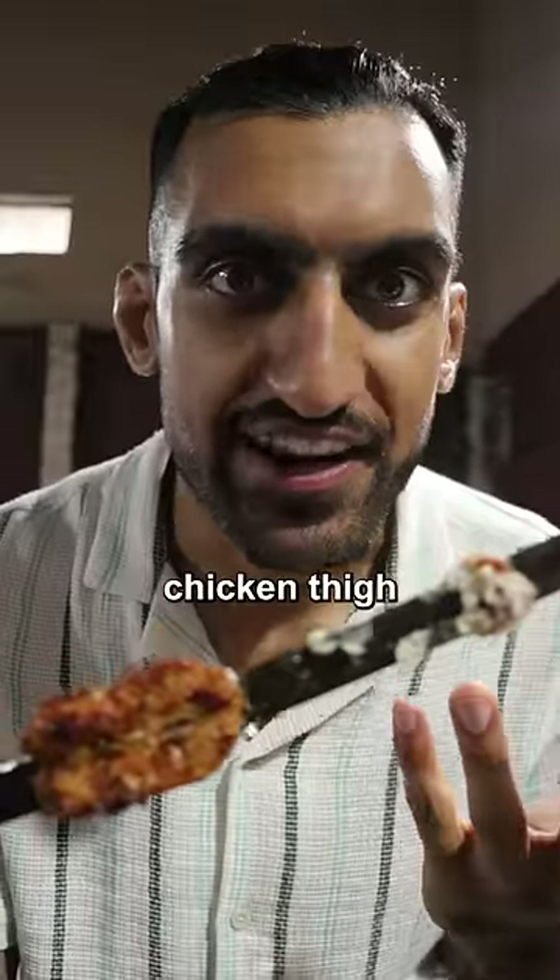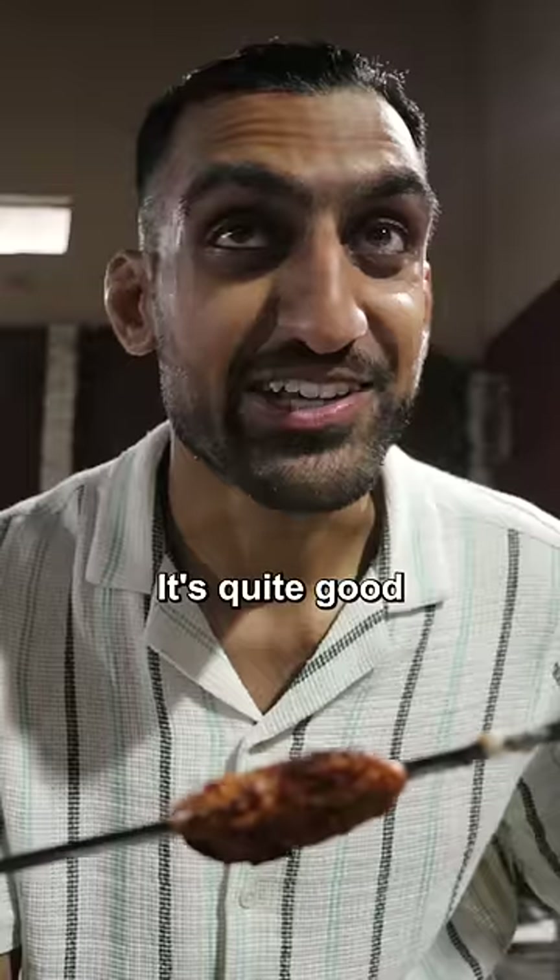Okay, it's not nasty. It tastes like chicken thigh — soft on the inside, not chewy at all, super tender. It's quite good. I'm giving this maybe an 8.2 out of 10.